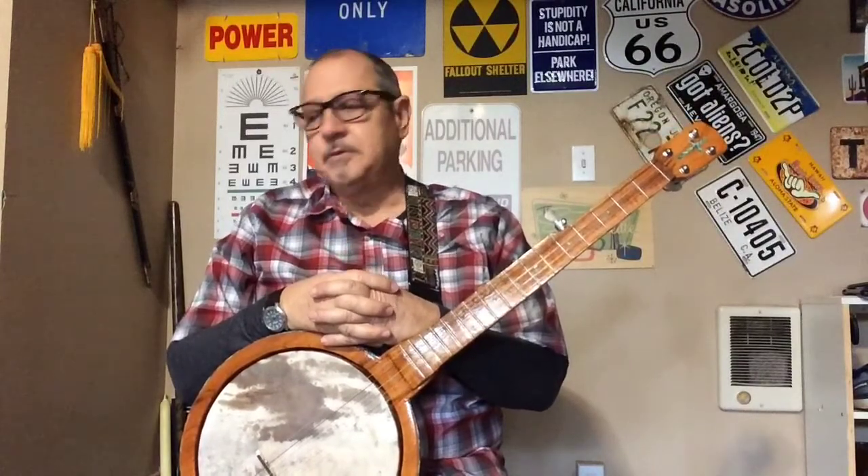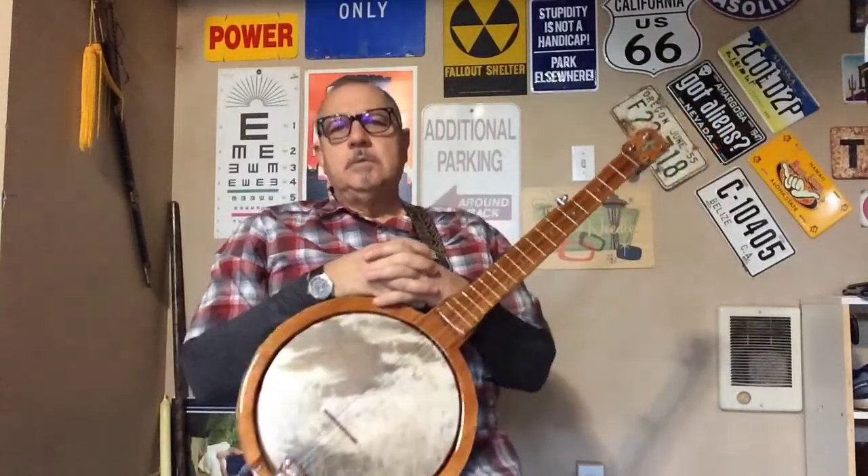When I talk about practice, what I often tell people is at least 15 minutes a day. Now that's not much, but occasionally some people will come back and say they find themselves practicing a whole lot more. I fully expect that if you start to gain ground, you're going to practice more than 15 minutes a day because you're having fun.